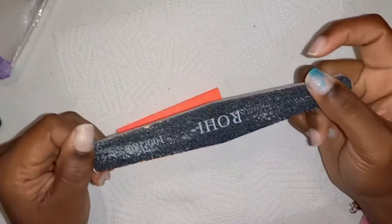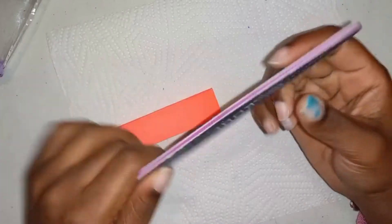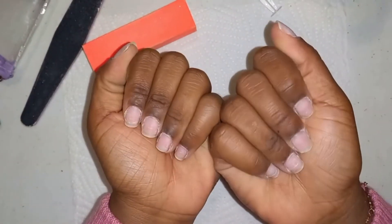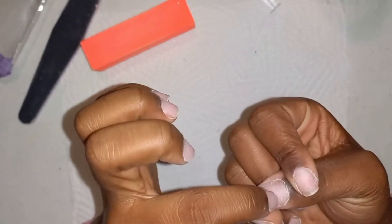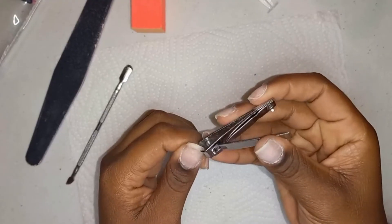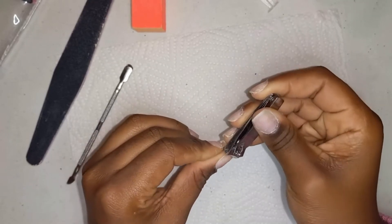Let's get into prepping the nails for the new nail set. Now I'm going to file my nails just to remove the top layer and have my natural nails clean. I really just want to trim off the length of the nails and also try to remove any dry skin on my cuticle so the next set won't lift from this. I'll start with trimming off the length of the nails.